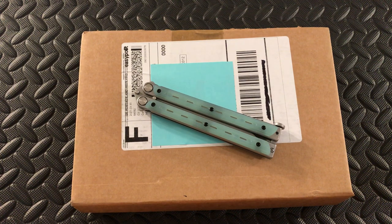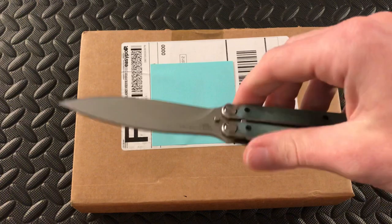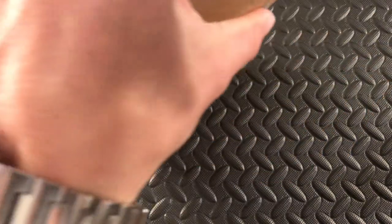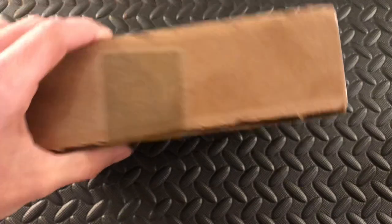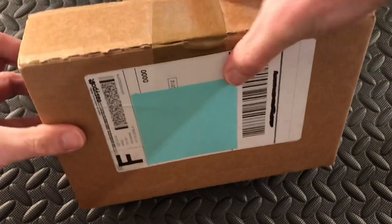What is up YouTube, Florida Man Knives here with another quick unboxing video. Now what I'm opening this with might give a little bit of a hint on what it's going to be. I'm gonna cut the tape here around the edges using my Bradley Camaro D3 with 154cm steel.